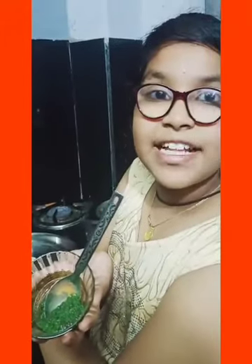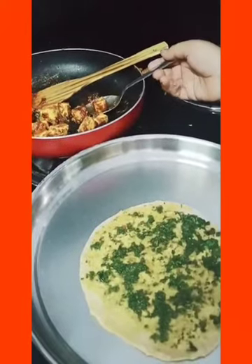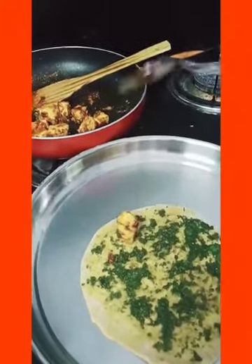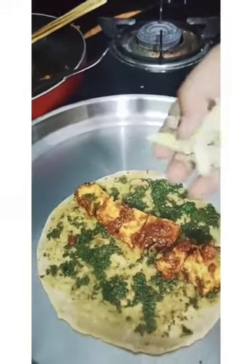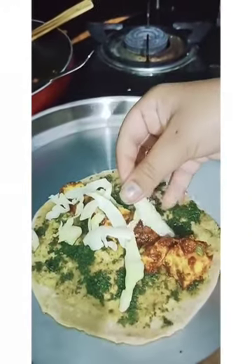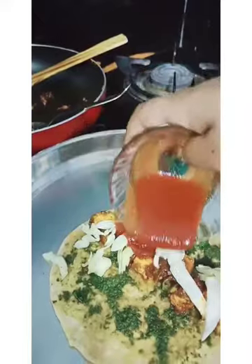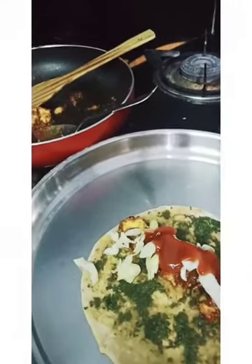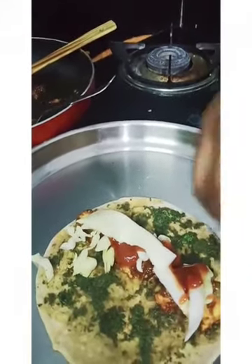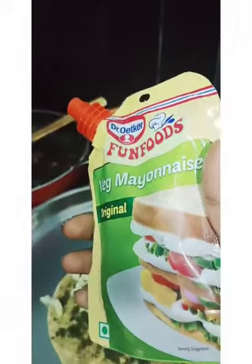Take two chapatis and spread evenly. Now place the paneer stuffing. Place the shredded cabbage in order. Add some ketchup. Now place the cheese. Mayonnaise is also a main ingredient — add it as well.